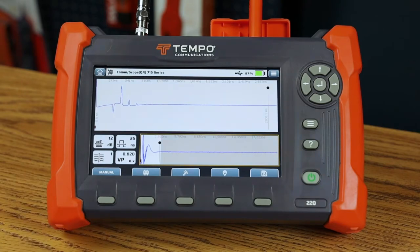Tempo Communications is confident that the TV220E can diagnose the health of your coaxial cable plant and find issues faster than any other TDR in its class. The TV220E's superior performance, features, and ease of use will save you time and money.